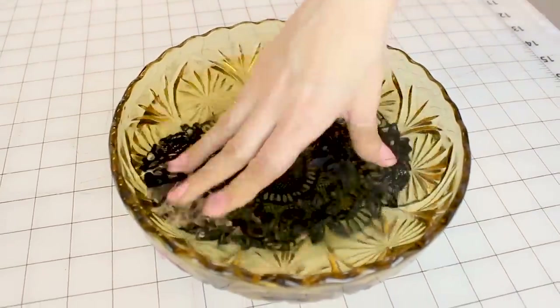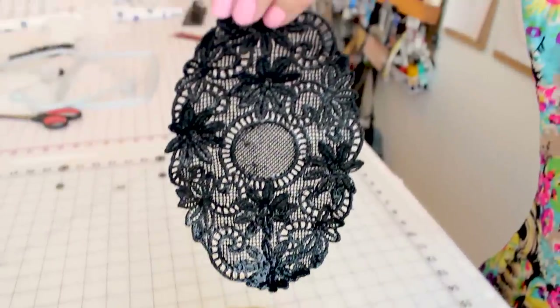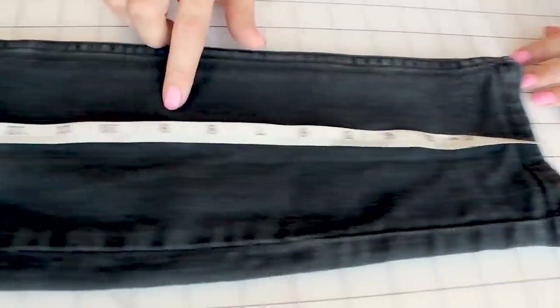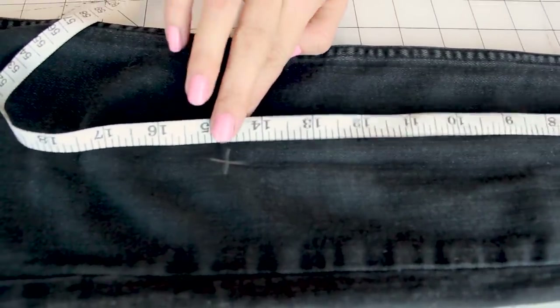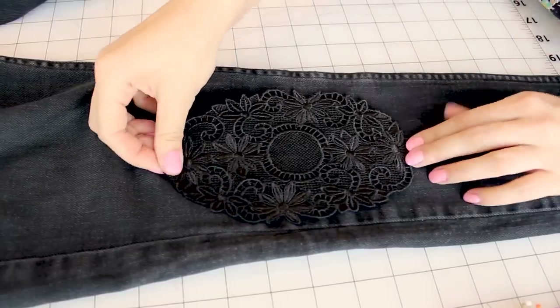Grab your second applique and do the exact same thing — make some magic happen. Now that you have both of your appliques prepped, all you need to do is let them dry out before we attach them to your denim. Grab your tape measure and measure from the floor up to your knees so you know where to put your applique. I measured 14 and a half inches up to where my knee is going to be and I went ahead and put a chalk mark. Grab your applique and place the center on the mark you just made.